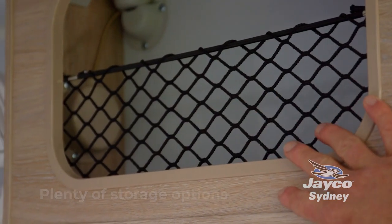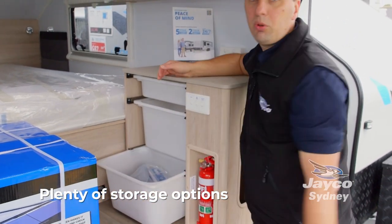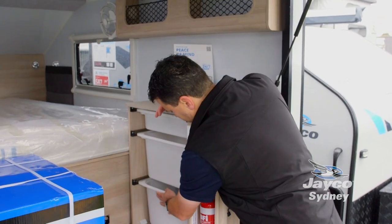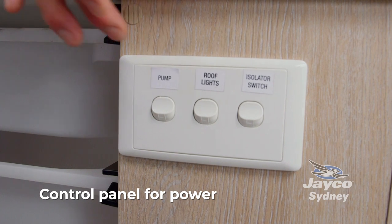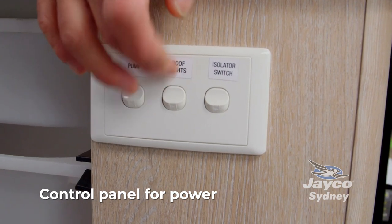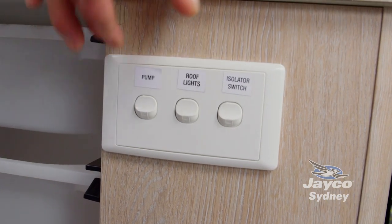You've got overhead storage up here and a little set of drawers to keep all your little knick-knacks. Your control panel is just like your house-side light switch, so very easy to operate. You've got your 12 volt water pump switch, your roof lights, and your isolation so you can turn your power on or off very quickly and easily.